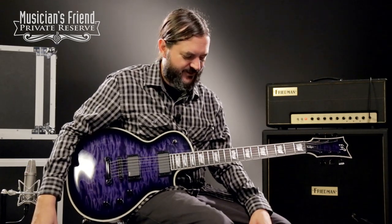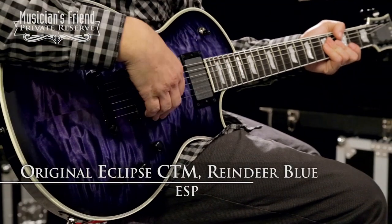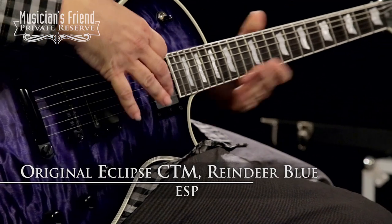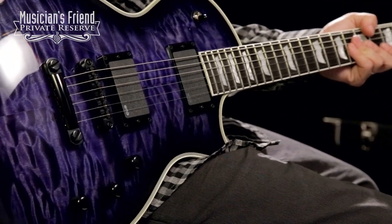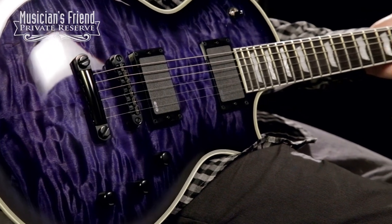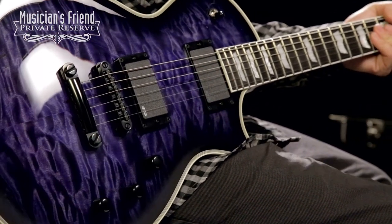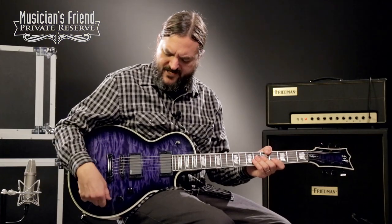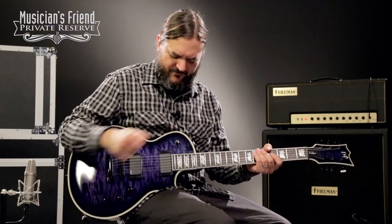This is just a great, great instrument. This is the ESP original Eclipse CTM, mahogany neck, mahogany body, and this awesome purple quilt top. They call this Blue Reindeer, and it's just awesome with all the black hardware on the instrument. You've got a volume for each pickup and then a master tone knob, three-way switch for your pickups.